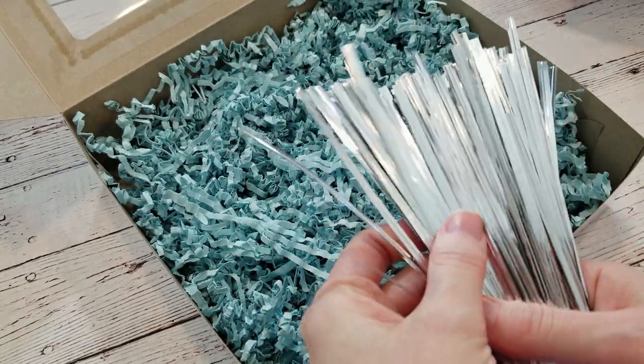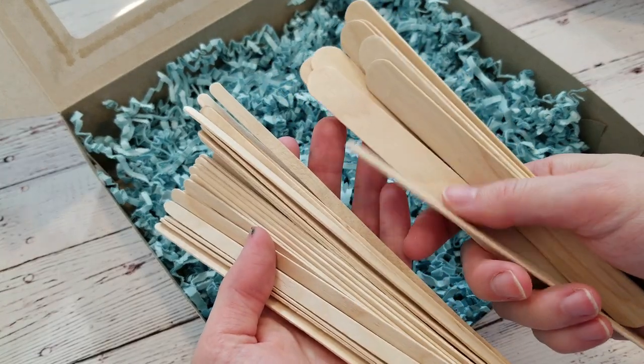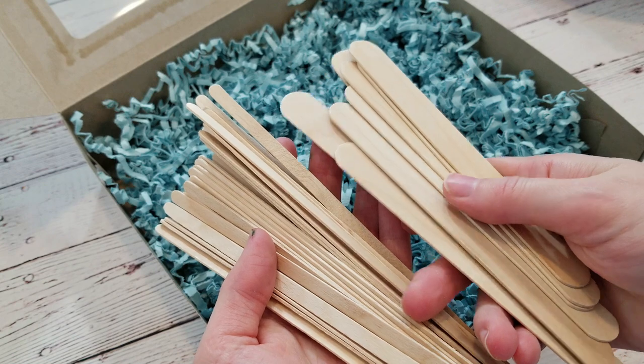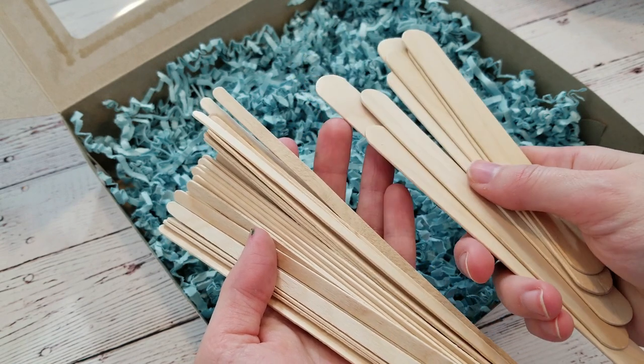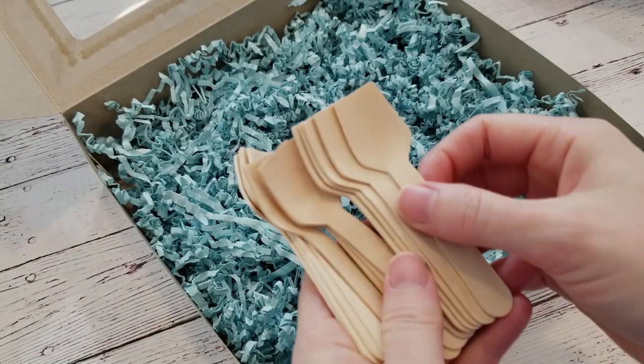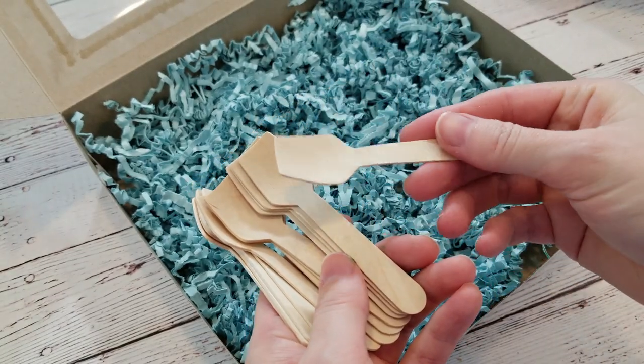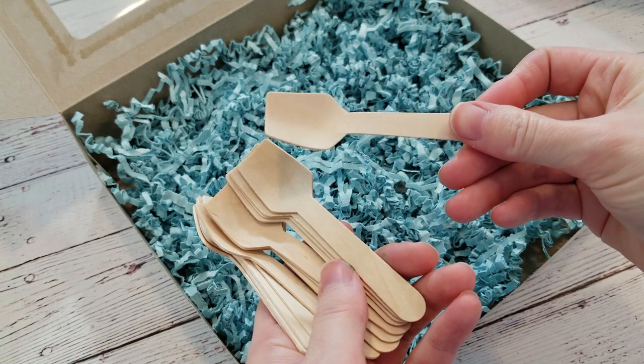I've added some wooden utensils as well. You can use coffee stir sticks, popsicle sticks, craft sticks, or tongue depressors — they're all wooden sticks, just different sizes. I also found these adorable little spoons for the sprinkles, which are totally unnecessary, but just look at them — they're so cute.